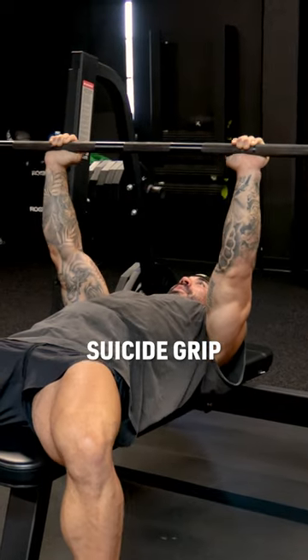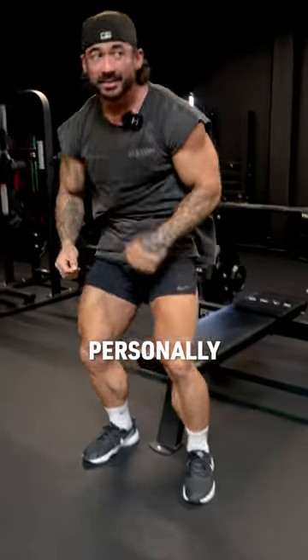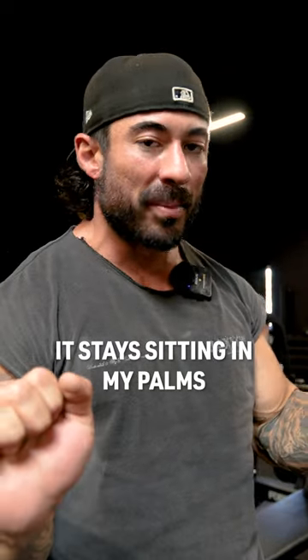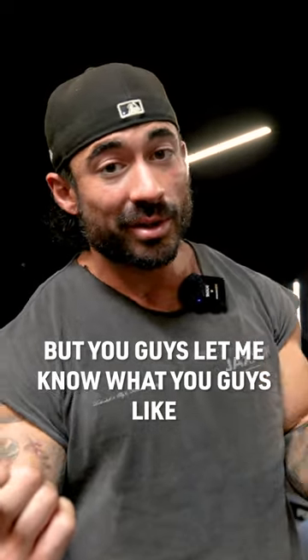Regular grip, suicide grip. Personally, I like the suicide grip. I just feel like I've got more control of it and it won't roll forward — it stays sitting in my palms. But you guys let me know what you like.